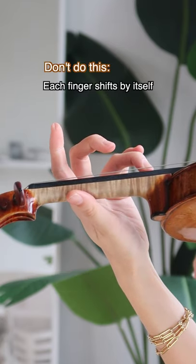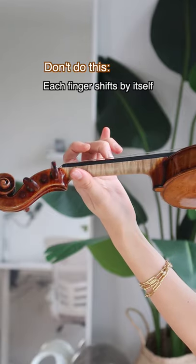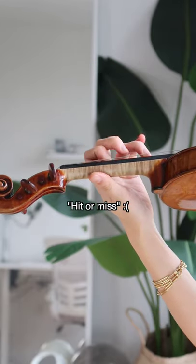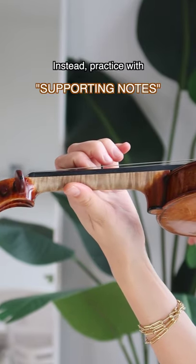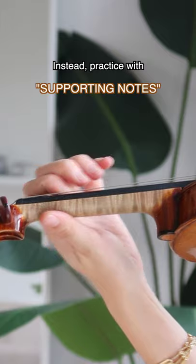Instead of playing finger-by-finger, supporting notes give you added stability. So instead of the basic approach, practice with an extra supporting note like this. They're like training wheels for bikes.